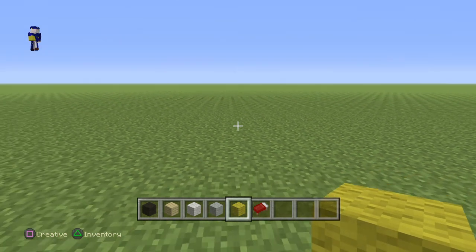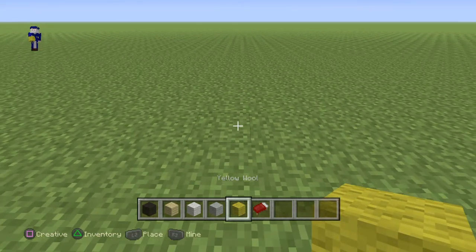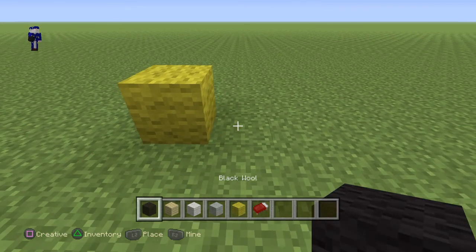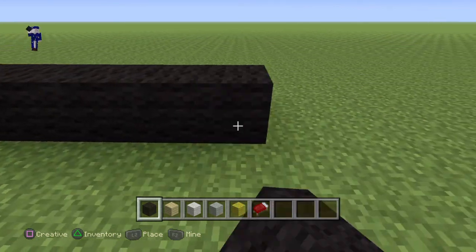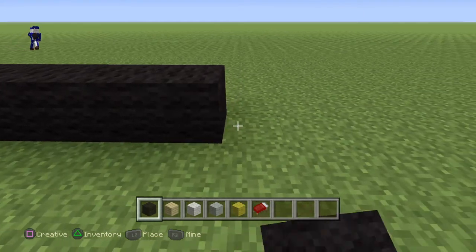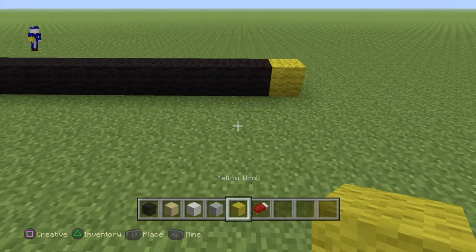This is going to be a 16 by 16. What you guys want to do is go row by row. So we're going to do 1 yellow, then 14 black — so 1, 2, 3, 4, 5, 6, 7, 8, 9, 10, 11, 12, 13, 14 — and then a yellow at the end.